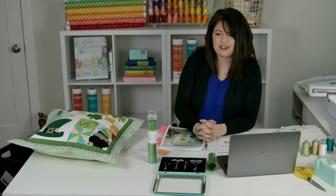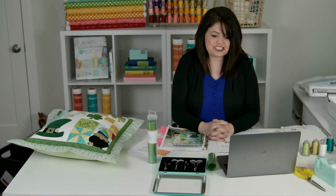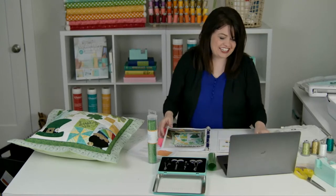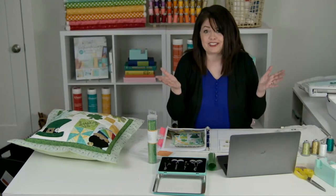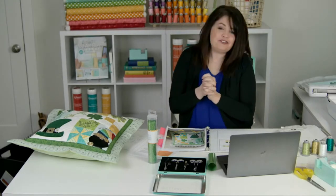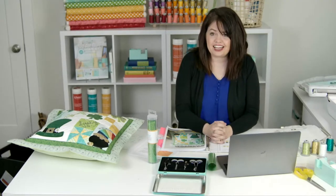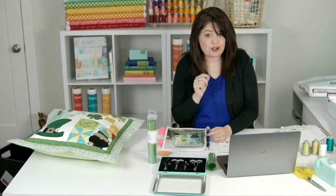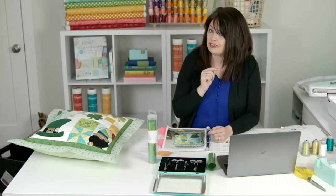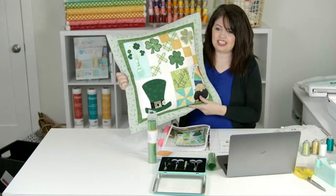Good afternoon, everyone, and welcome to this lunch hour sew along. My name is Kim Christopherson, and I'm from Kimberbell. Today we are going to be doing the first part of the Lucky Us Sew Along. If you haven't gotten your pattern yet, it's not too late. You can download it immediately at Kimberbell.com — go to products, then the vault, and there you'll see all the patterns you can download. This one is called Lucky Us.